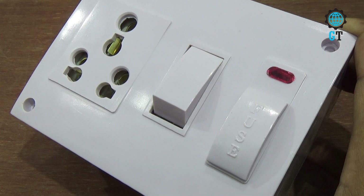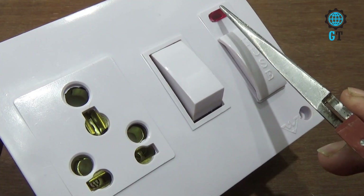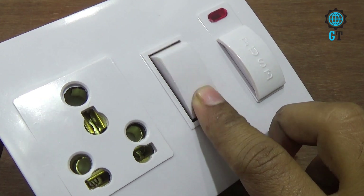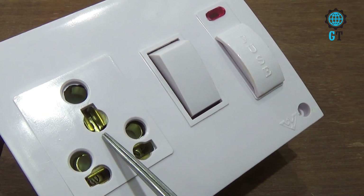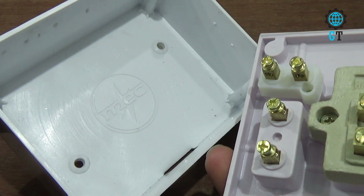Hello dear friends, welcome to my channel Global Technology. Today I'll show you making a connection of a combined board. First we will introduce with the combined board. This is the power indicator, this is the fuse, and this is the on-off switch. This is the two pin or three pin socket. This is the back cover of this combined board.